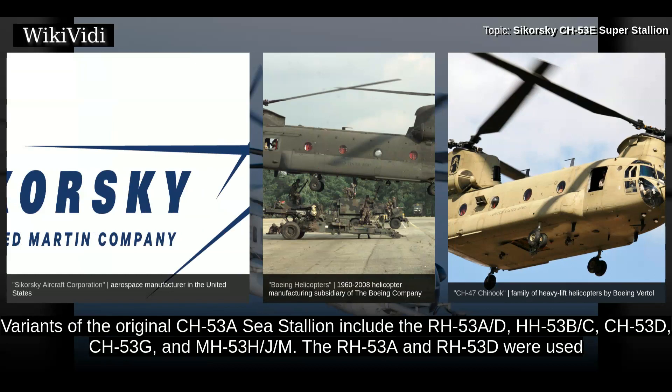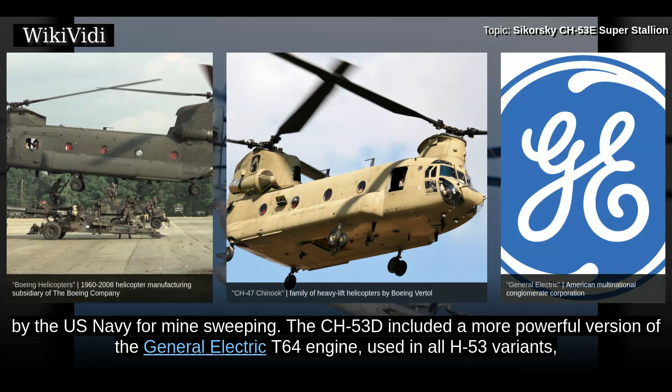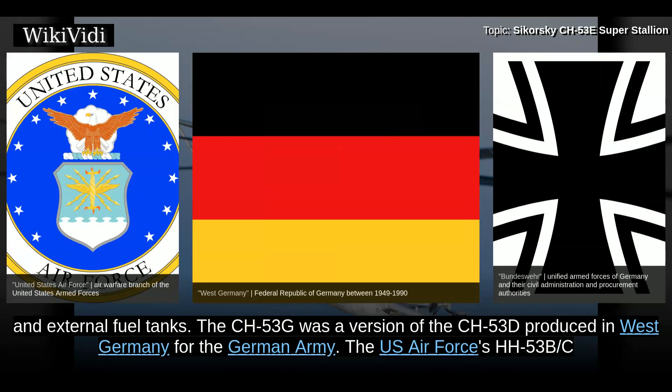The RH-53A and RH-53D were used by the U.S. Navy for minesweeping. The CH-53D included a more powerful version of the General Electric T-64 engine, used in all H-53 variants, and external fuel tanks.